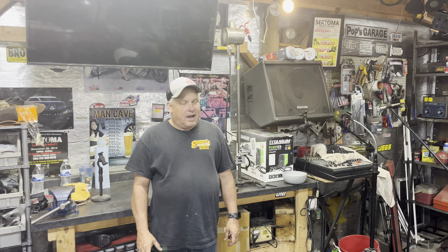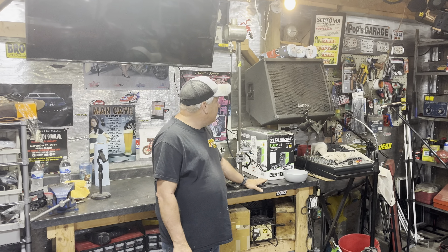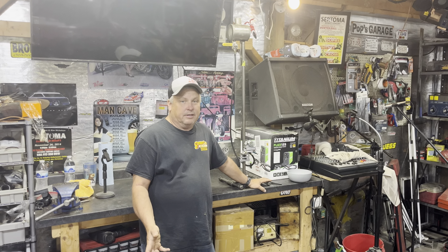Hey, what's up everybody? Brian York here with Yorkie Moto Garage. We've got a special edition today. I just realized that about a year ago I built this carburetor fan, and I don't think I ever showed you guys how I'm using it.